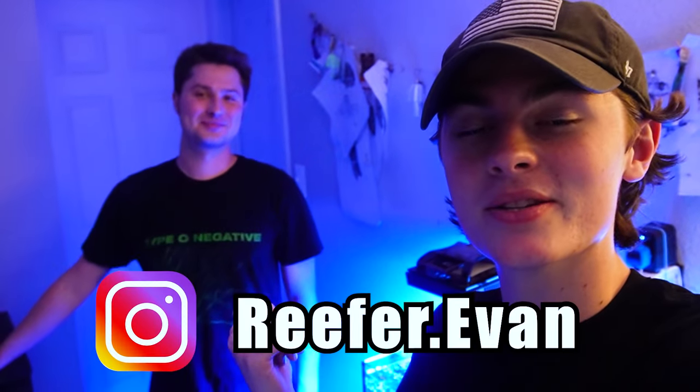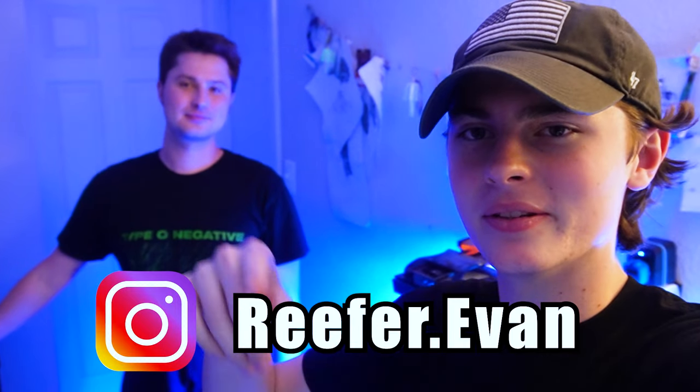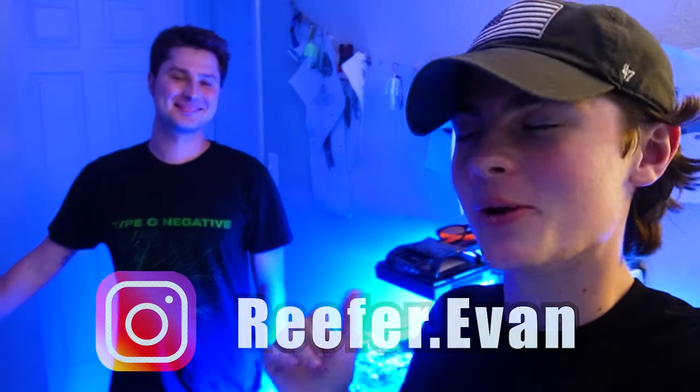Alrighty guys, so that is all of Evan's awesome tanks here. Huge shout out to him for letting us come out and film him — we had a blast. Make sure you check out his Instagram too, it's reefer.evan — I'll leave the link in the description. Go show him some love. Till next time. Peace.